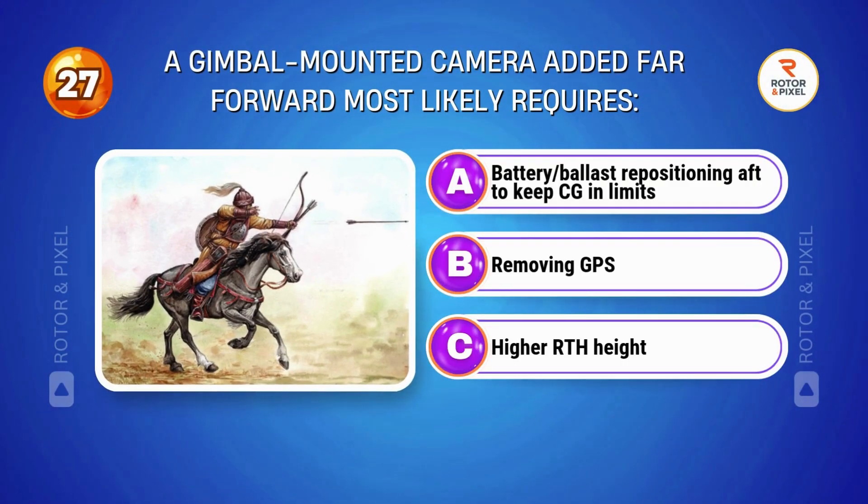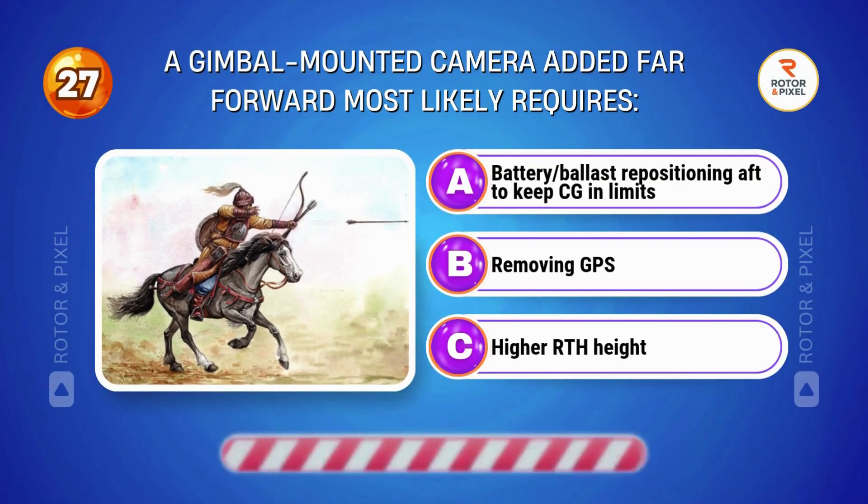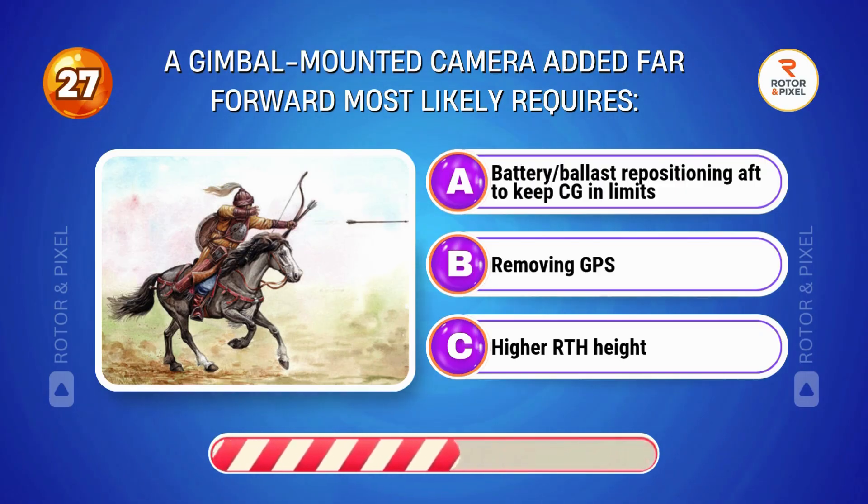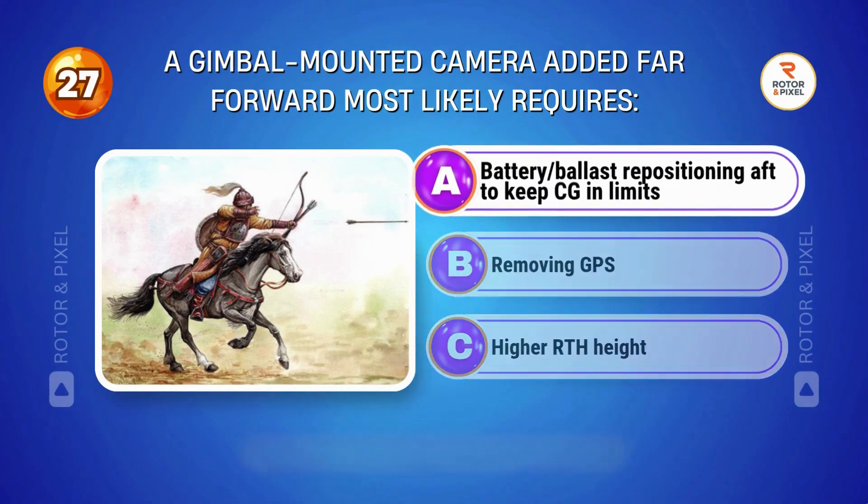A gimbal-mounted camera added far forward most likely requires... Answer A: Battery or ballast repositioning aft to keep CG in limits.